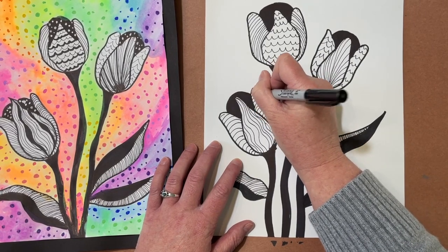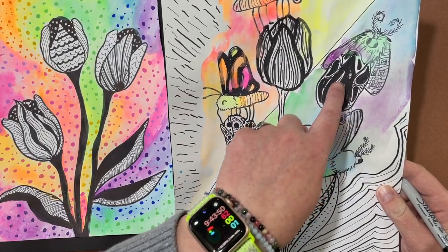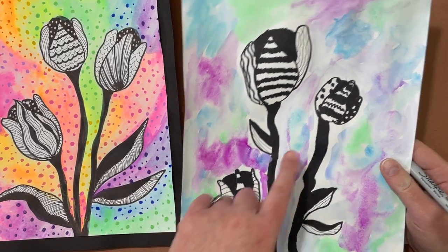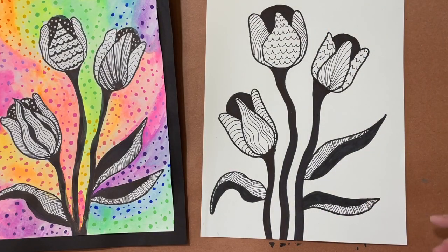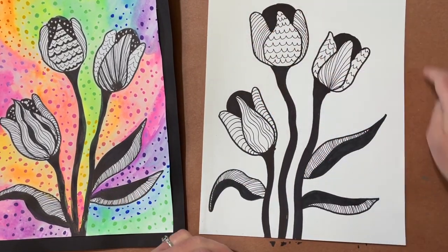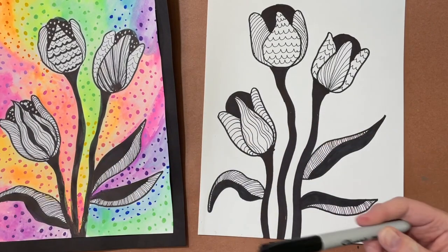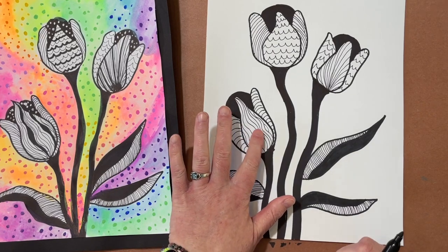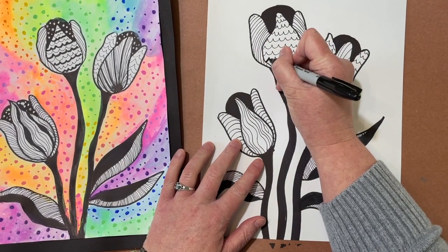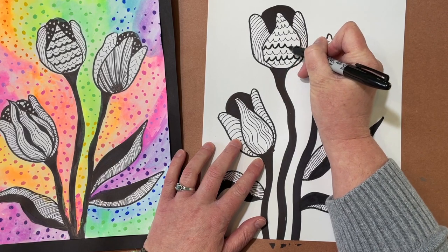Feel free to pause at any time. To show you some other designs — she did dots here, and she liked the idea of making hers look kind of furry, with polka dots on the side. You have lots of options. Now we're going to get out the thicker marker again and add some contrast inside the tulip petals — going every other line to make some lines darker than others.